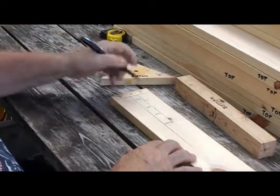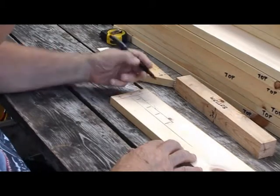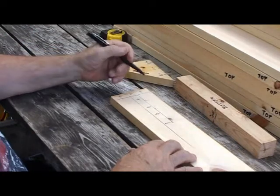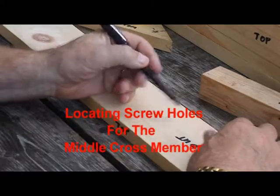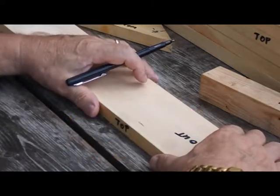I split the difference between the two lines, and I've now located the position of the screw holes for both ends. We're going to install a middle cross member in the middle of our side piece, so we now have to locate the screw holes for fastening the middle cross member to the side piece.